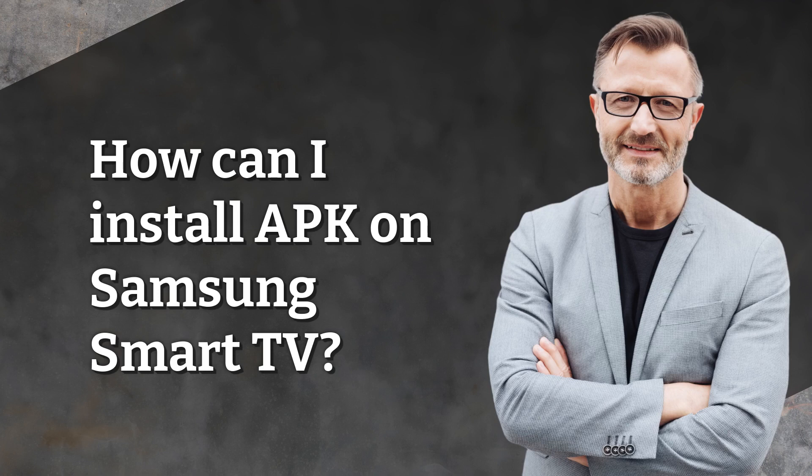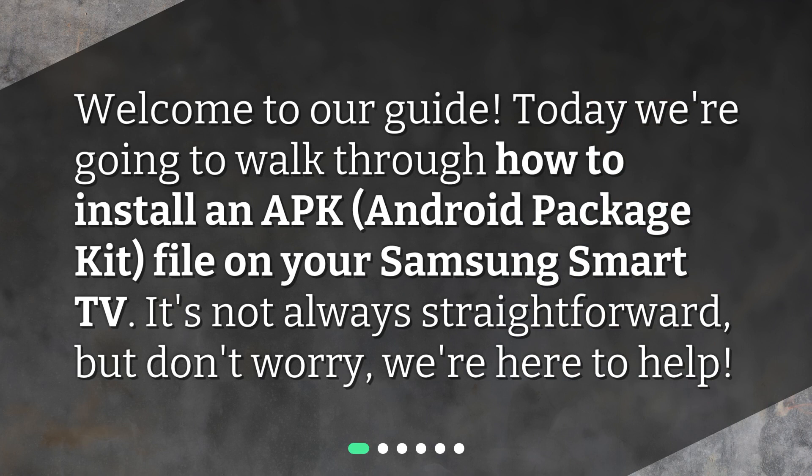How can I install an APK on a Samsung Smart TV? Welcome to our guide. Today we're going to walk through how to install an APK — Android Package Kit — file on your Samsung Smart TV. It's not always straightforward, but don't worry, we're here to help.